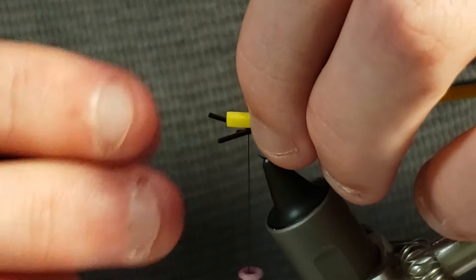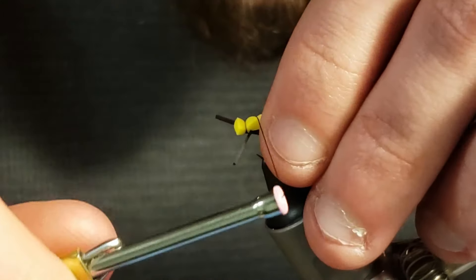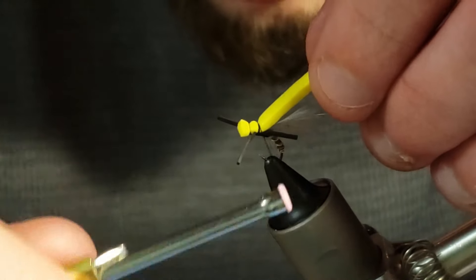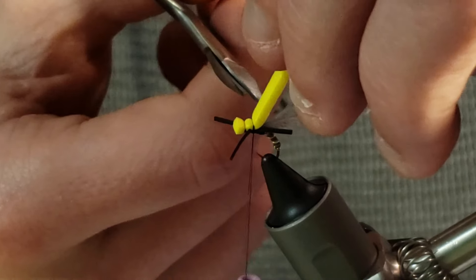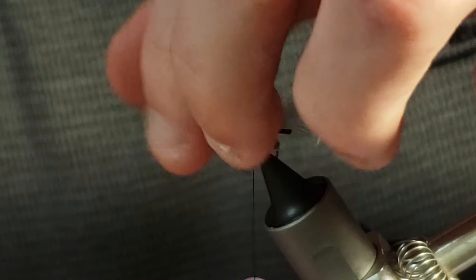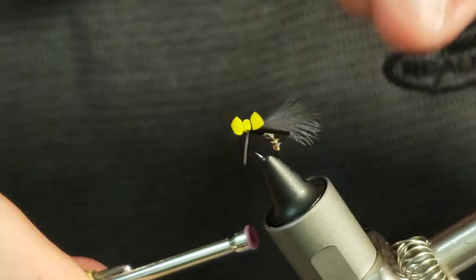Now I will take a length of yellow craft foam that I have cut into eighth inch strips and tie it in starting just behind the front legs before taking a few more wraps in front of the back legs to create a three segment body on top of the hook. Then I will snip away the excess leaving the third section to be about equal to the segment over the head of the fly. After the excess foam is cut away, I will pull the legs back before taking a few wraps to get the front legs to spread out a little farther from the body.